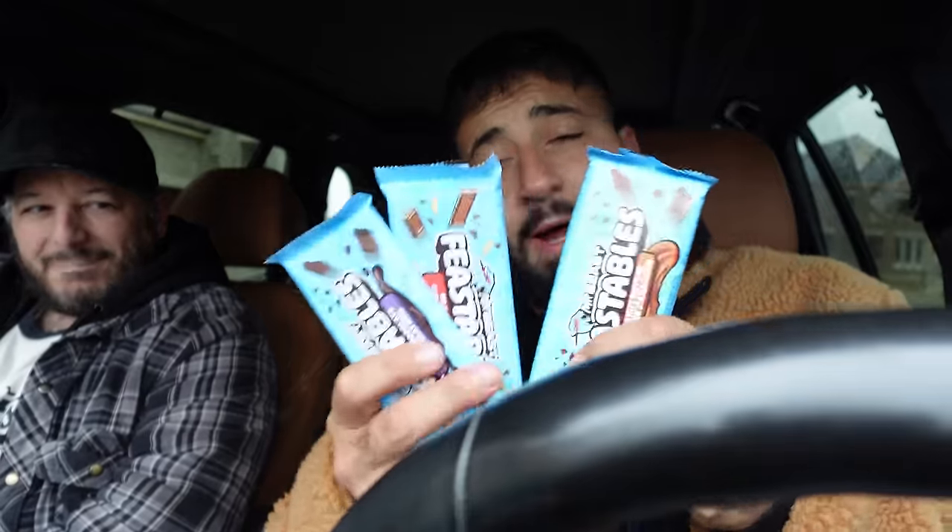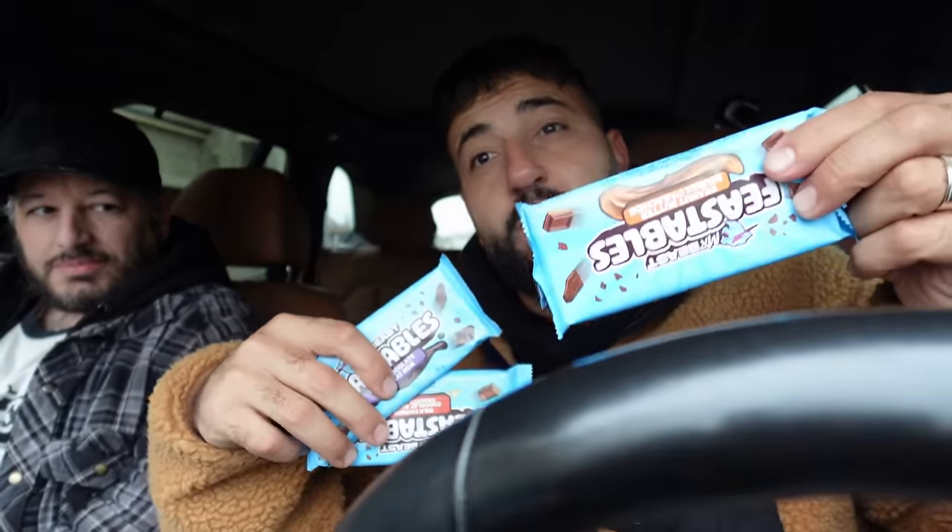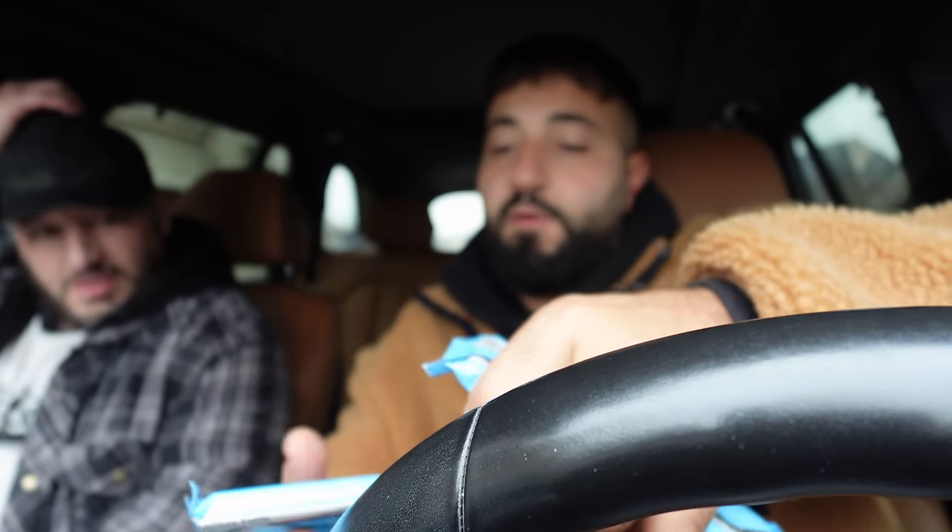We are going to do a Mr. Beast Feastables chocolate review. These are the new ones — I did the old ones with Shadia like a week ago, and we found the new ones in the store. We're going to review one right now. What should we review? The dark chocolate, the milk crunch chocolate, or the peanut butter? Carlo, what do you want? I'll do anything but dark chocolate. You don't like dark chocolate? I love dark chocolate. All right, let's go for the peanut butter and review that one. I'll try the dark chocolate one but I'm going to be biased because I don't like it.